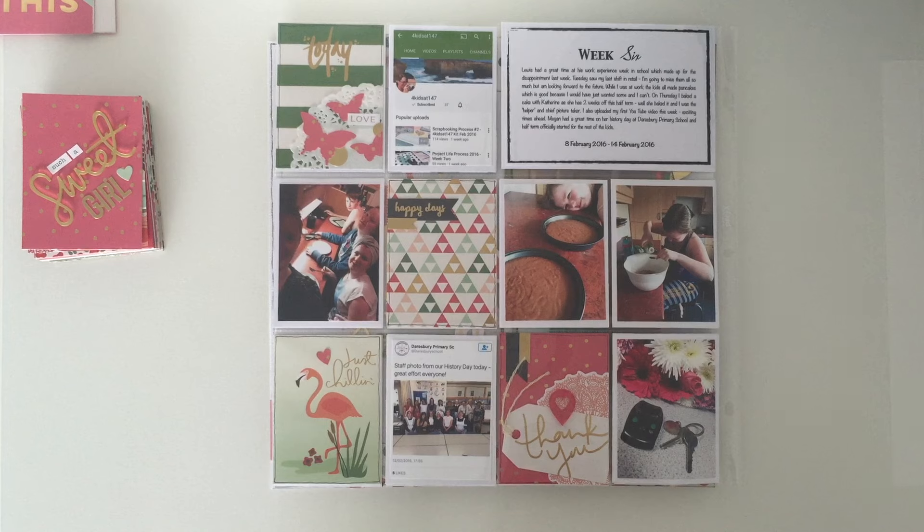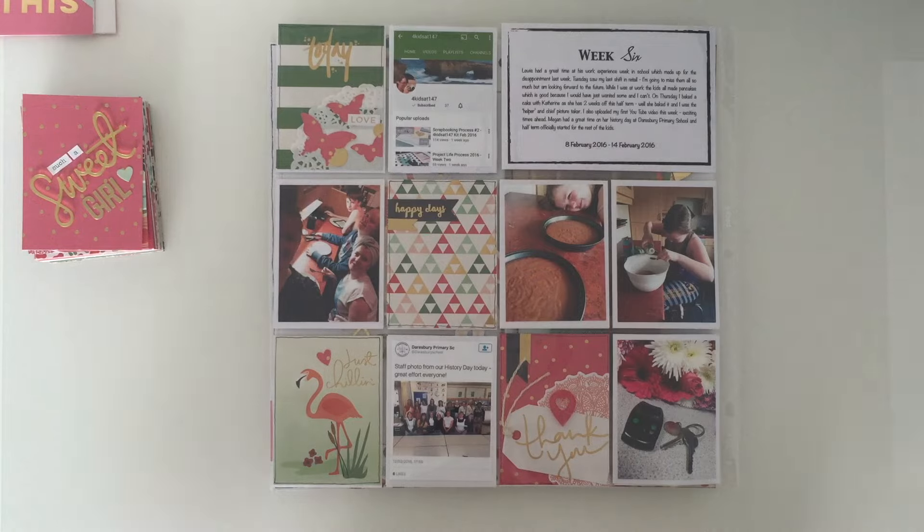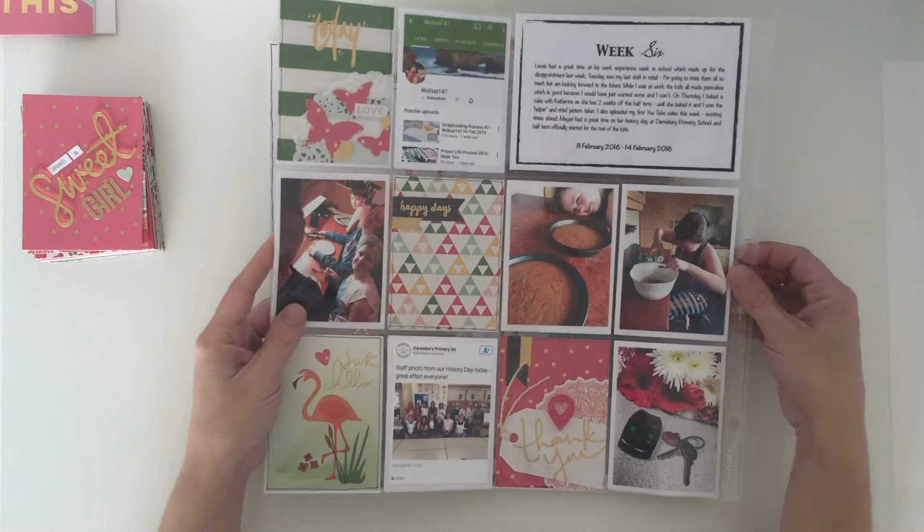Hi and welcome to my channel. Today I am bringing you a layout share to show you what I have completed with my April Like Forever kit. My first layout I did was a project life spread.